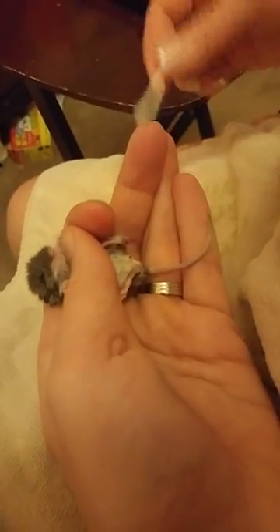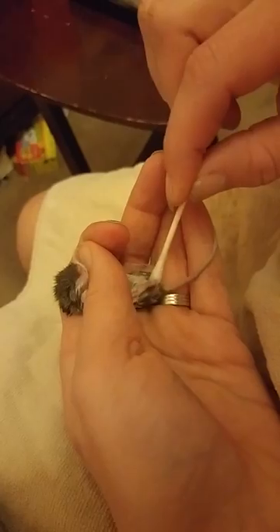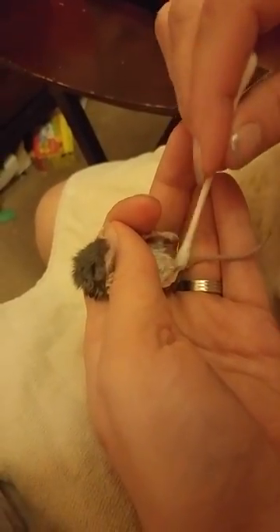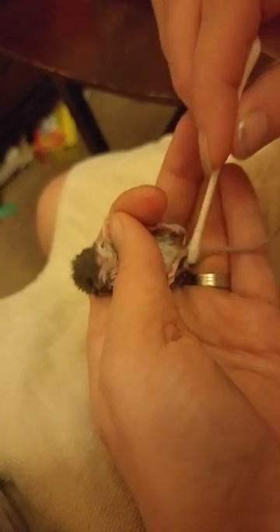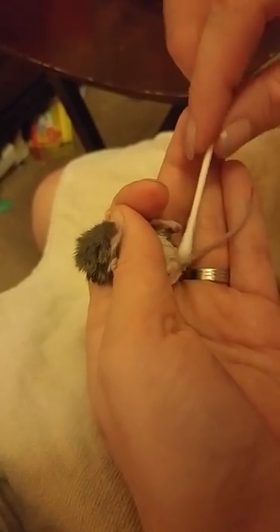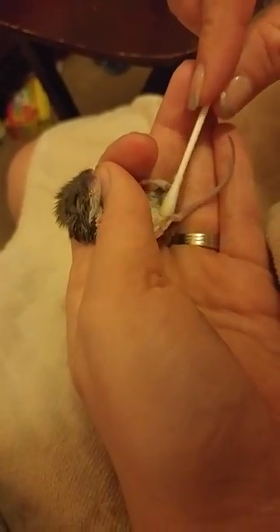Mice are really hard to take care of. I don't recommend taking on this project if the mommy is still around — let the mom take care of it. Her milk is better for them and she's better at taking care of them. It's a mama mouse's job, not a human's job. It is going to pee a little bit, which is good.